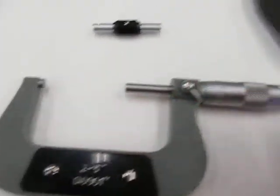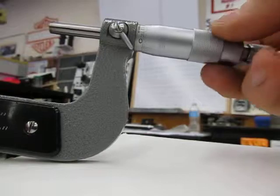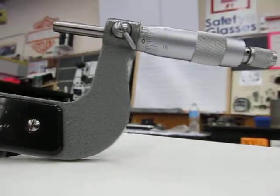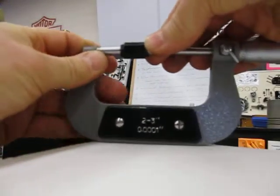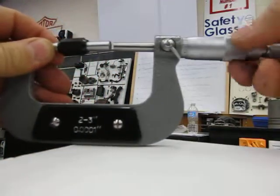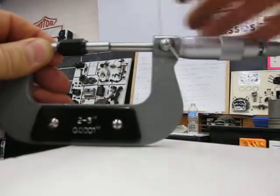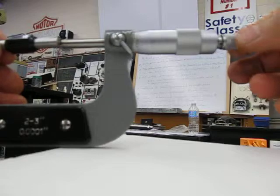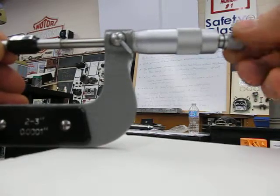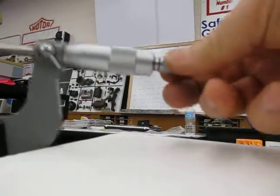I'm going to set this down so I can show you. I'll open up the micrometer by turning the thimble until I can fit the gauge block between the anvil and the spindle, and then turn the thimble so it's just about touching. Then I'm going to turn it by the ratchet until it clicks.